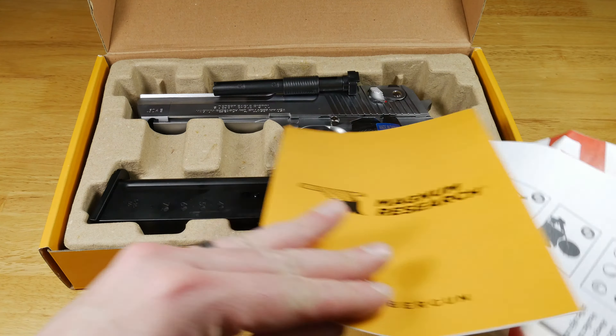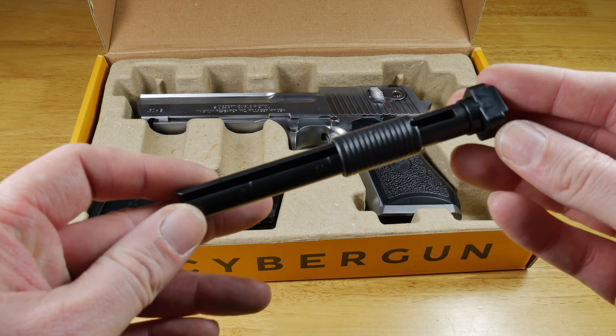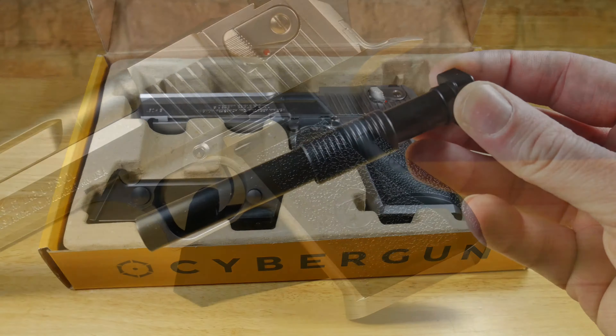Inside the box you don't actually get that much. Of course you get your usual paperwork, a simple 15-round speed loader along with the pistol and the green gas magazine itself.